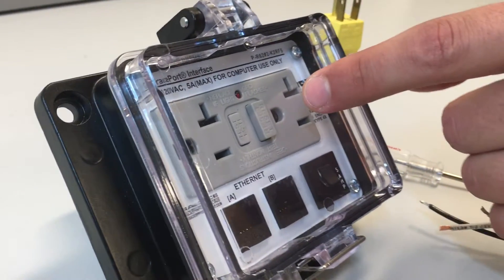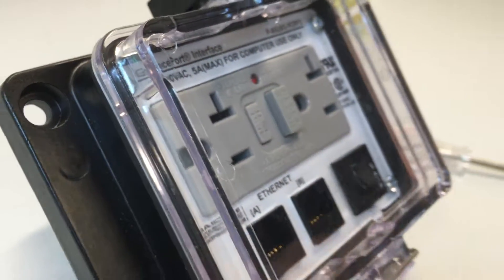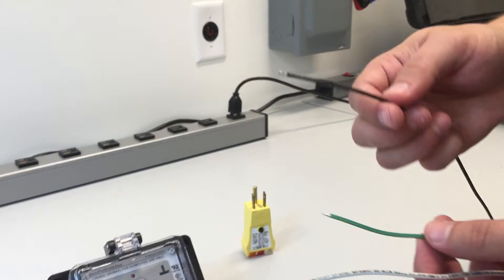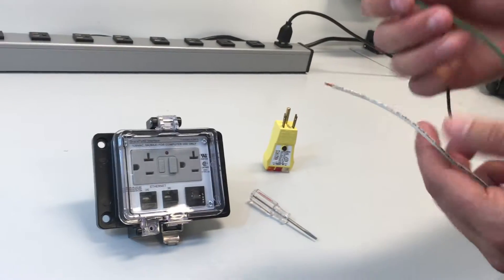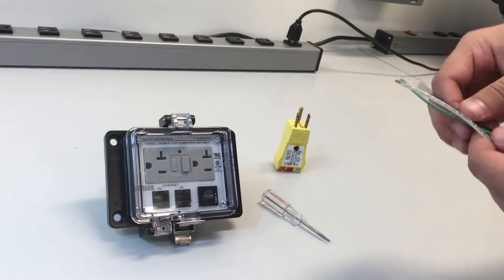Our GFCI unit always comes with the reset button tripped. For demonstration purposes, from our AC power, we're going to be using our black wire as hot, green wire as ground, and white wire as neutral. So here we go.